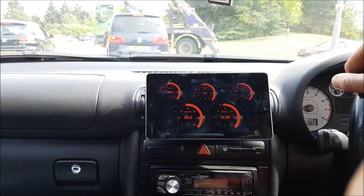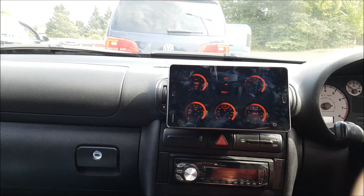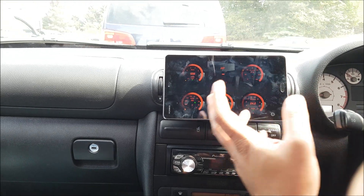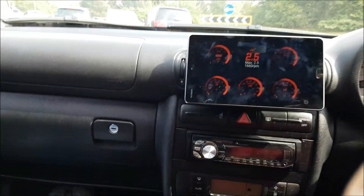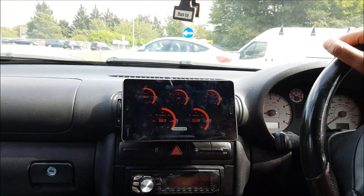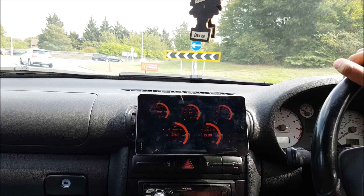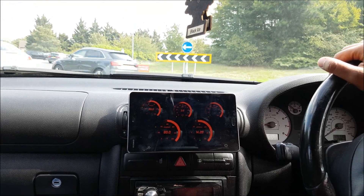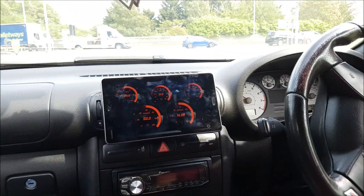Seeing stuff like air fuel ratio is really useful — I'm sitting there between 14.7 or so, which is that ideal air fuel ratio. When I'm really enjoying myself I've got the boost screen or the boost graph up. The great thing is you can get it to log your trip — go into settings, start logging, and it'll plot everything on a Google Maps representation of your route, color-coded to show where you've driven harder.